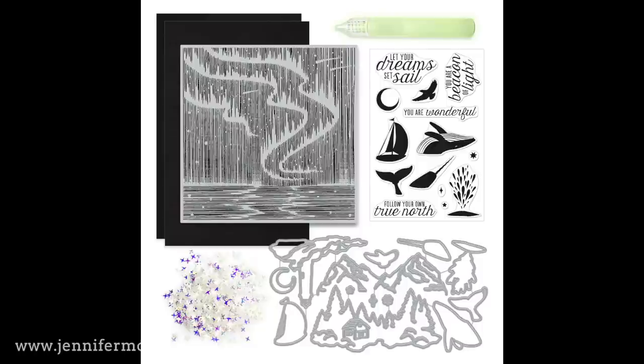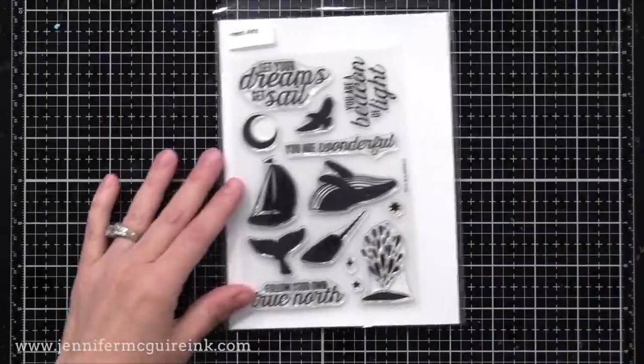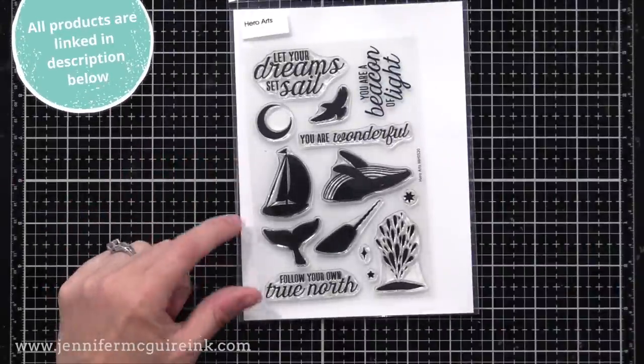Now let me show you the other dies in here — there are some standalone dies in addition to the coordinating dies. These are the three standalone dies and I'll be using two of them today. Notice how you can kind of build a scene with these — a background scene. They're nice and detailed, which is great because you can create a card very quickly by using these.